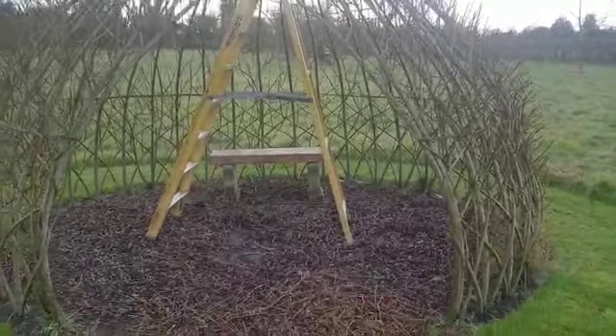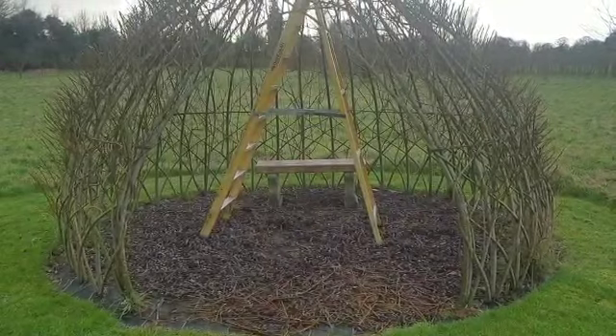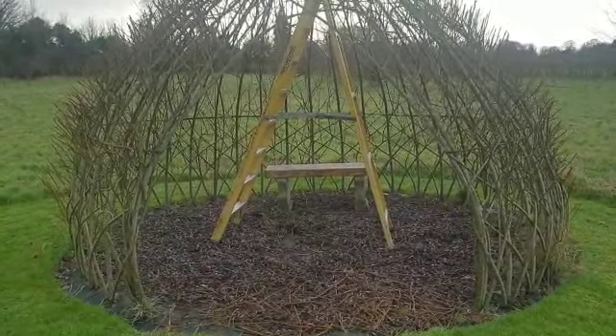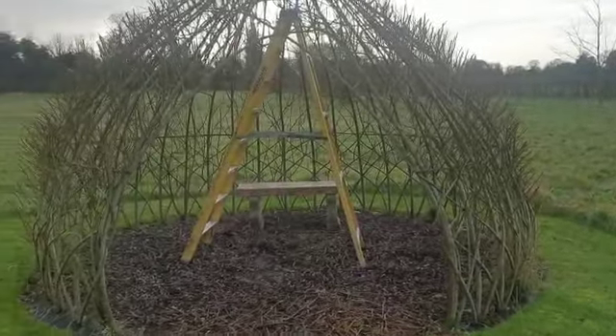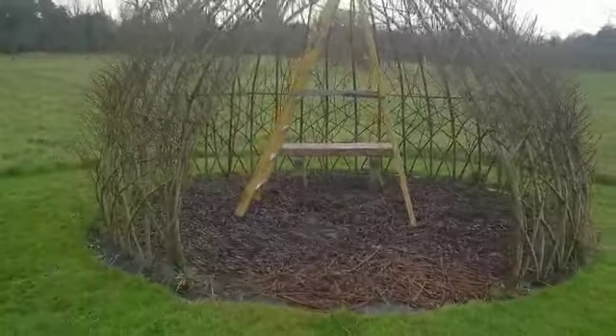It's great to sit in and have your gin and tonic in the evening, and the dual purpose will be that it will shade the acers and the trees that really don't like sunshine all day long. So I thought I'd just give you an idea of what we've been up to this morning.